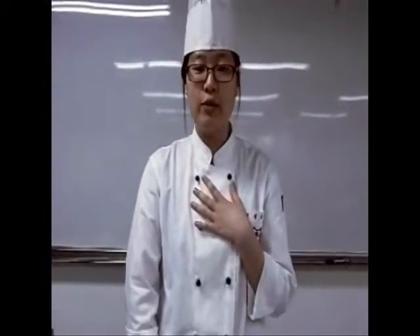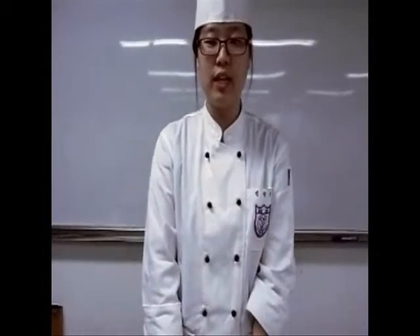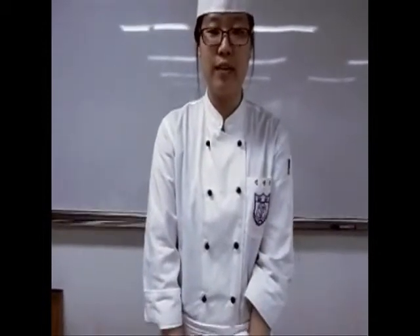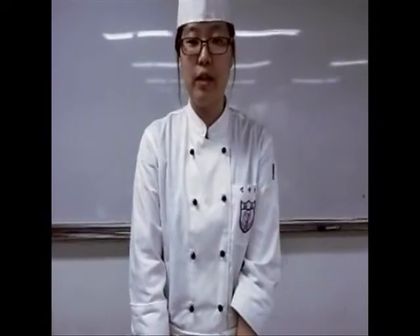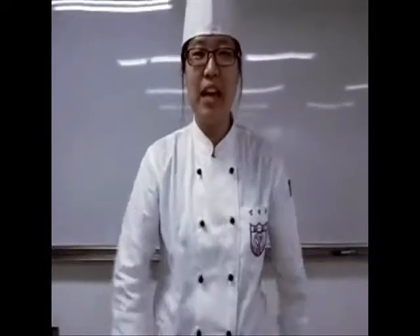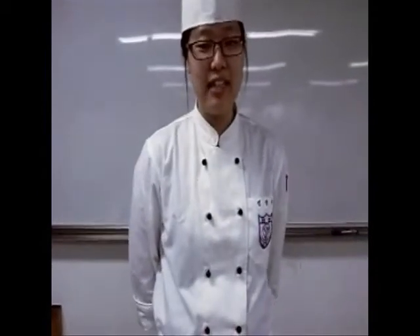It gave me great interest about cooking after I participated in shooting an ad about food styling. Someday in the future, I would like to be a food stylist. Now, I will show you my cutting skills like slice, julienne, and dice.